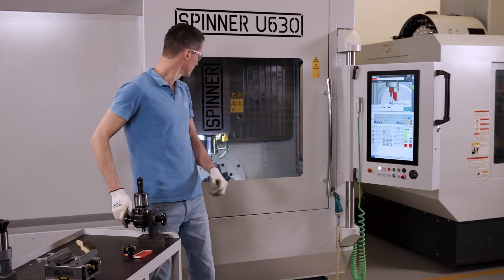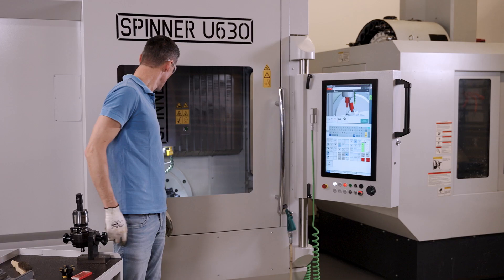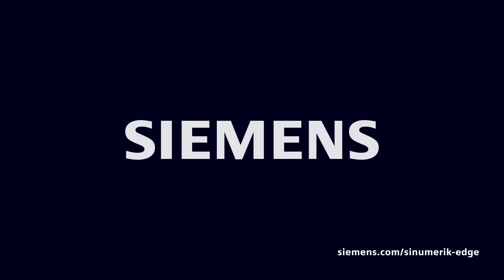With this solution, the daily setup of the machine is much more relaxed. And as you can see, it really helps. See you in the next episode.